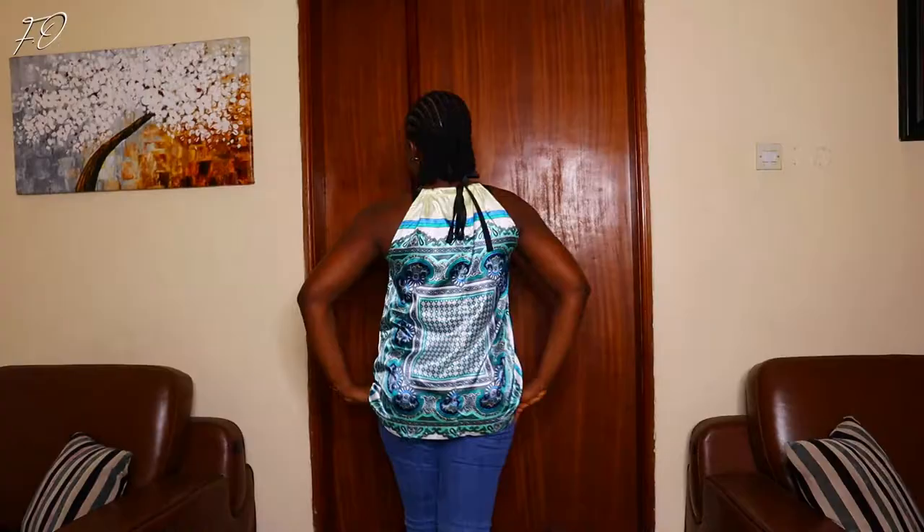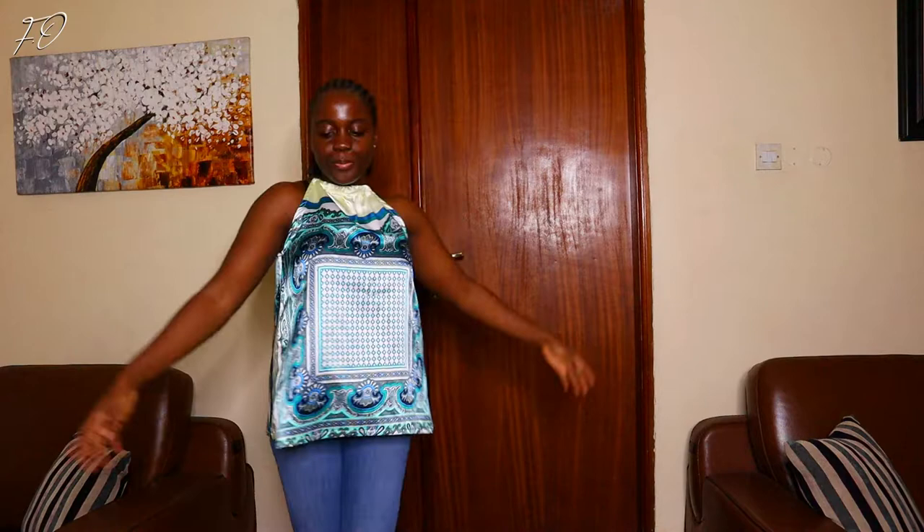Hey guys, welcome back to my channel. Today's video is going to be a tutorial on how to make this very lovely halter neck top that I have on. It's very perfect for this season — it's kind of hot everywhere — so this outfit right here is going to be something very perfect for you, your daughter, your sister, or anybody around you.